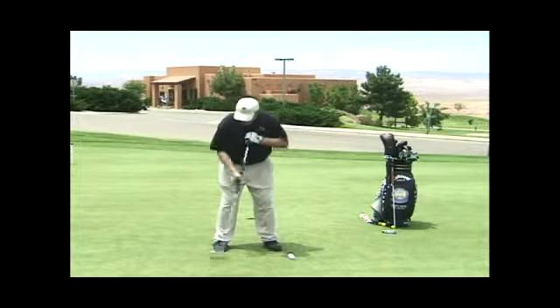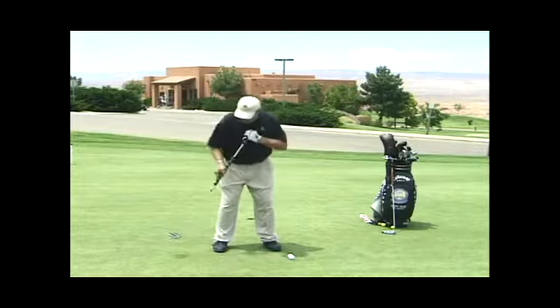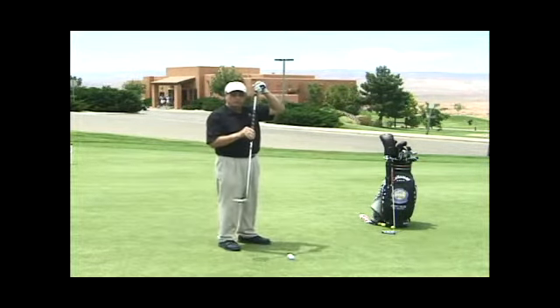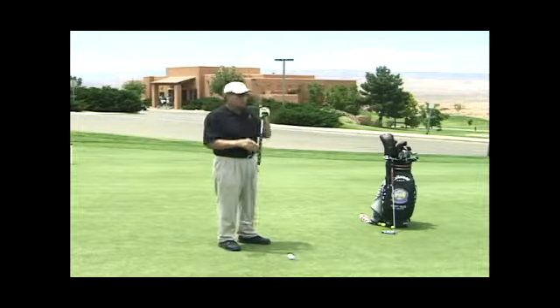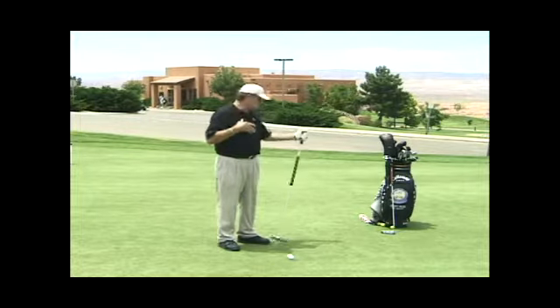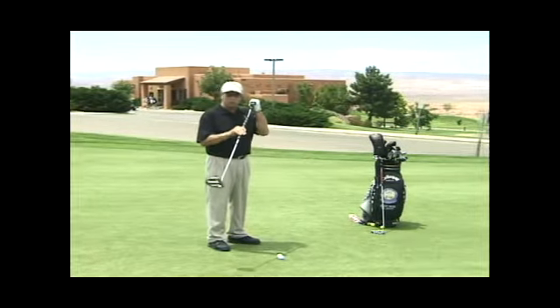What I do with this putter is I just take it back and take it forward, just like that. Now there's a secret to the long putter. Some people think you've got to be a bad putter to putt with a long putter. I'm a great putter with a short putter, I'm a great putter with this, and I could putt with a sandwich.